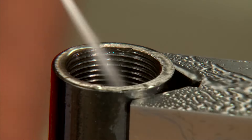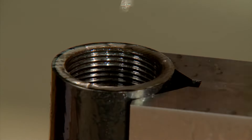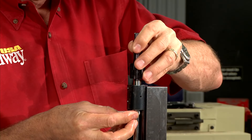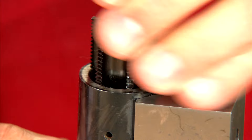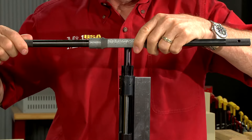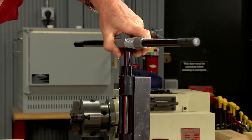After cleaning the receiver of any remaining chips I'm ready to chase out the barrel threads. The piloted tap is used for this process. I insert the tap in the same manner as the reamer. It's important to start the tap by hand to prevent cross threading. Once the tap is properly engaged I secure the tap handle, oil the cutting surfaces, and begin chasing out the threads.